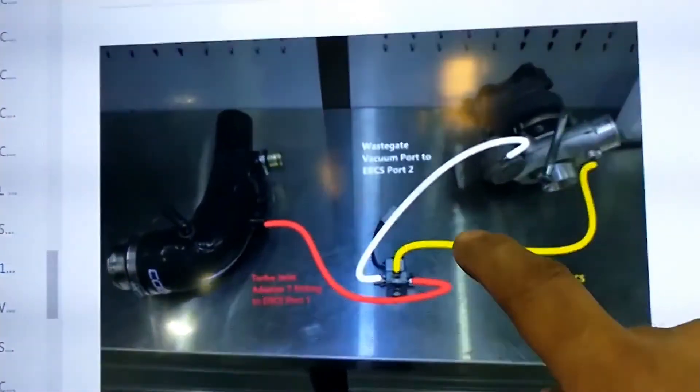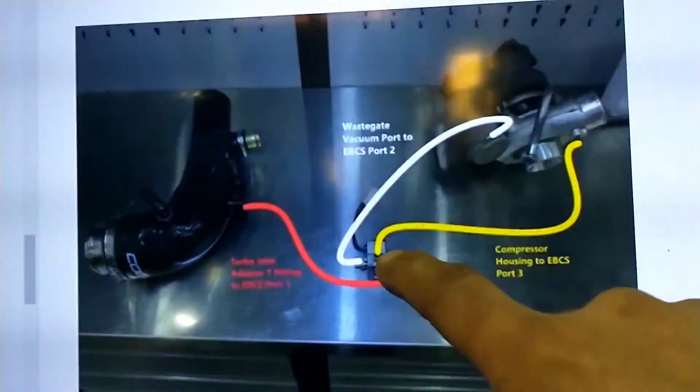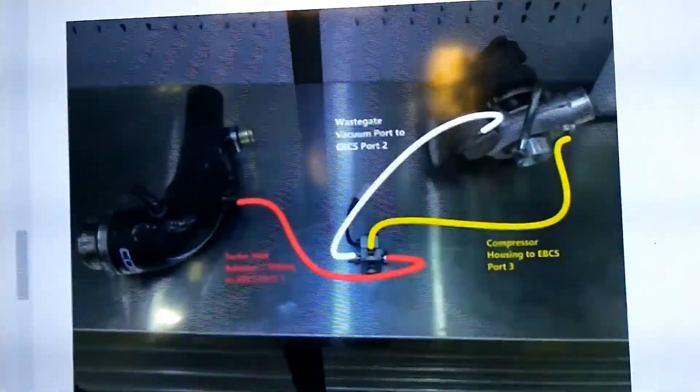Port number one is connected to the inlet hose, port number two is going to be connected to the wastegate side of the turbo, and port number three goes to the compressor side of the turbo.